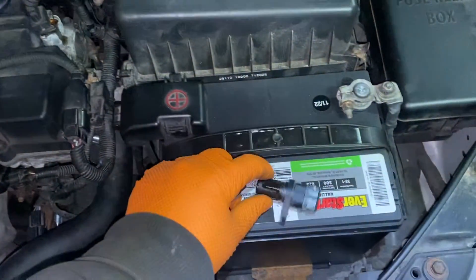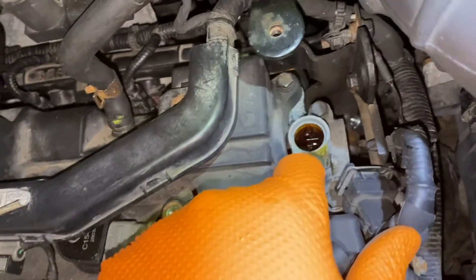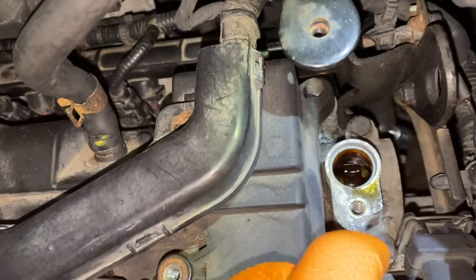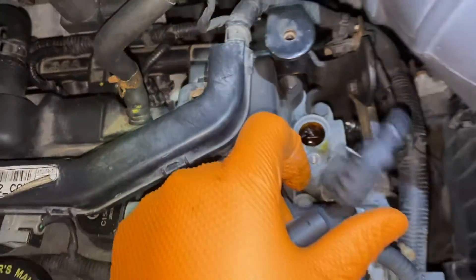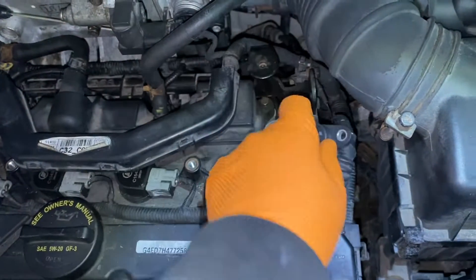You just slide it right in. Actually, let me check — it doesn't even have a seal, so it just goes in with no o-ring, okay?